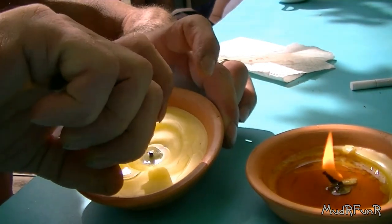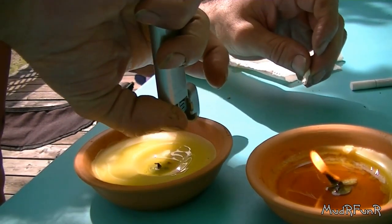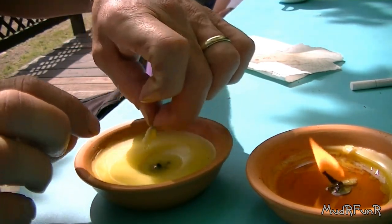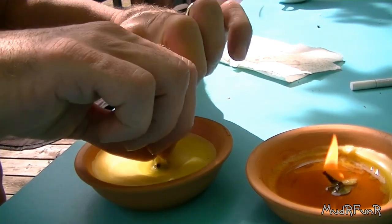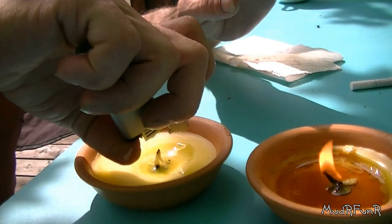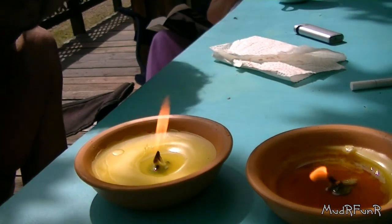Try not to get it too hot. Then what you want to do is dip that in. What I did before — I just kind of bent it upward in the middle there, up against that peg, and let the flame do the rest. And that's how you fix a broken citronella candle.